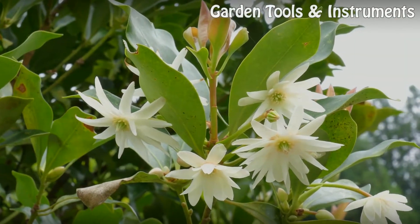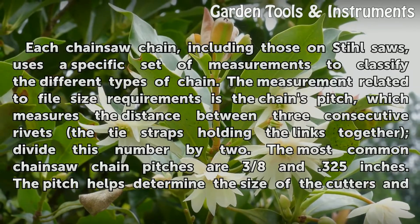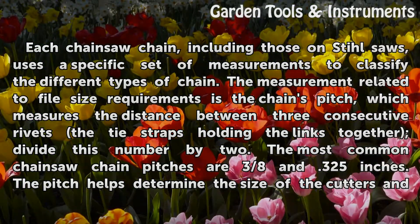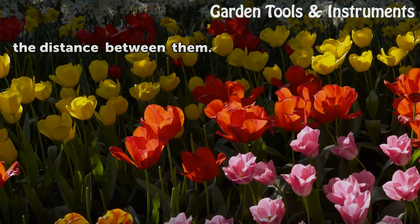Chain pitches. Each chainsaw chain, including those on Stihl saws, uses a specific set of measurements to classify the different types of chain. The measurement related to file size requirements is the chain's pitch, which measures the distance between three consecutive rivets — the tie straps holding the links together — divided by two. The most common chainsaw chain pitches are 3/8 and .325 inches. The pitch helps determine the size of the cutters and the distance between them.